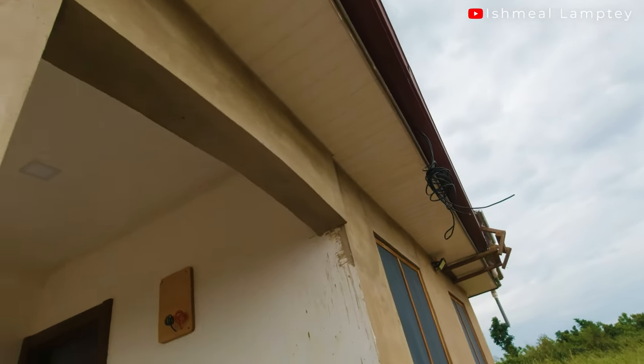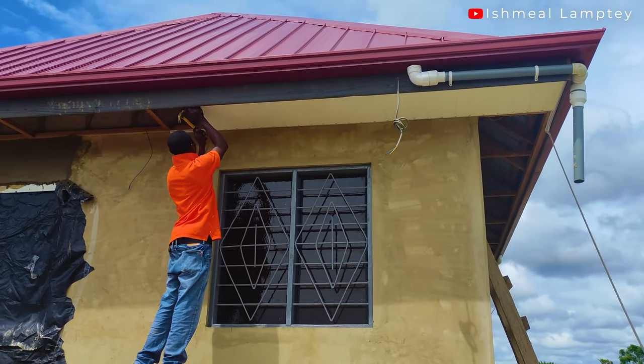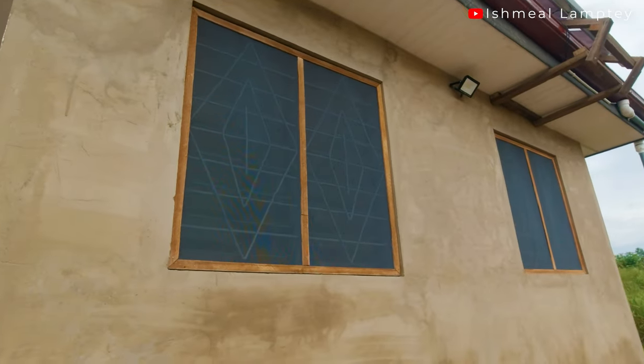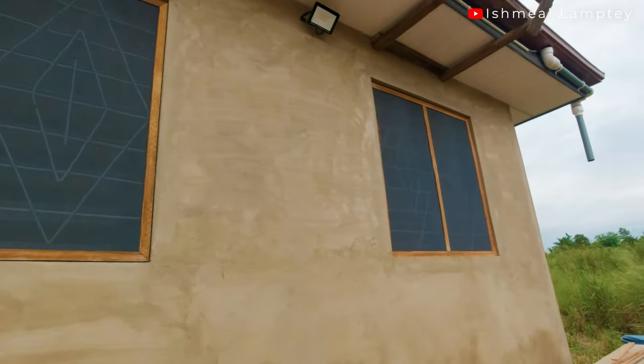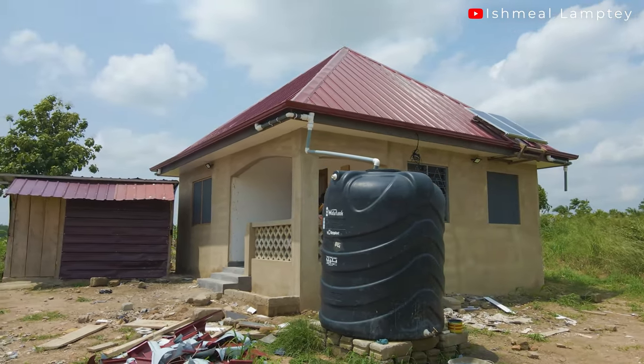It took us about three days — specifically three Sundays — to complete the installation, because I had to get my brother to come here and I assisted him with the work. He's mostly available on Sundays, so whenever he was available we'd come by and work. Because of the distance and the time it takes him to get here, it stretched across three Sundays to get the installation done.